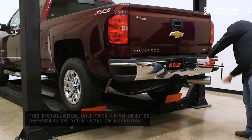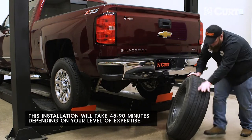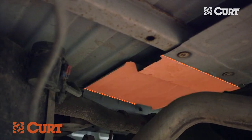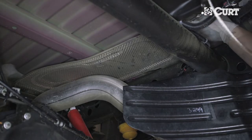To begin, remove the spare tire to provide more room for the installation. Depending on the year of the vehicle, the entire heat shield may be removed or a portion can be cut out between the bed support to accommodate the gooseneck center section. For this installation, we will be removing the entire heat shield.